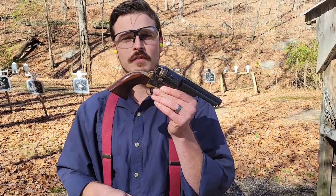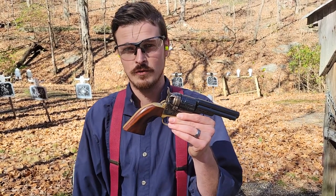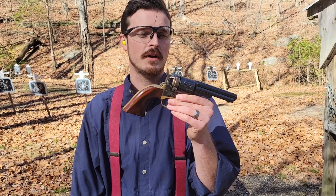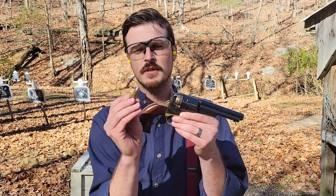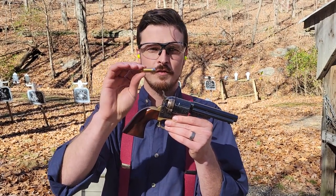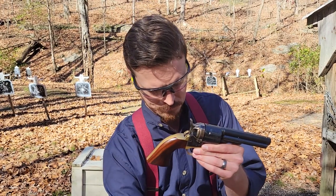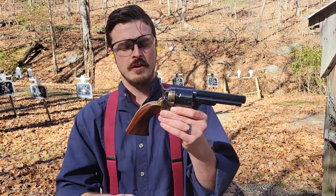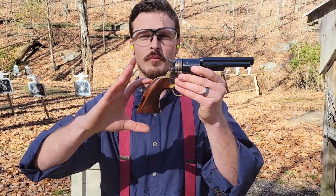We have an 1851 Navy cartridge conversion. The 1851 Navy was originally chambered in 36 caliber black powder; this gun is in 38 Special, a little bit smaller. These are 125-grain rounds I use for competition — not the 158-grain most people see with 38 Special, but lighter recoiling and a bit faster. On the 1851 we have the same grip frame, so it's a little shorter, actually much closer in profile to an 1873 Single Action Army. On the 1860s you have quite a bit more grip length.